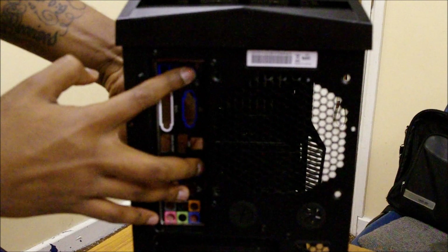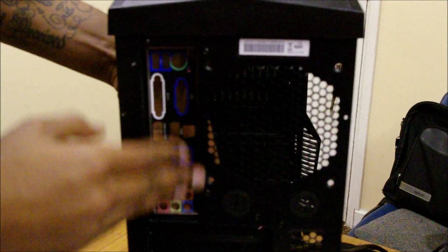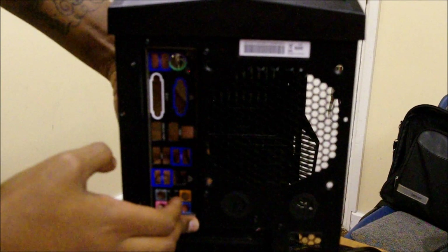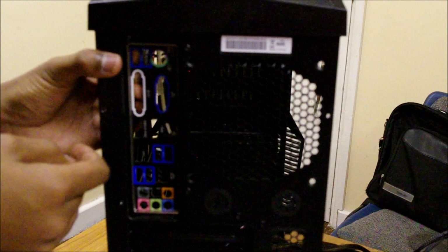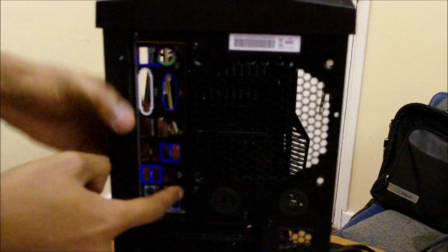Once you've got the back plate in position, give it a nice nudge to pop it in. That click confirms it's seated properly. I need to get the top corners to click in too — click there, click there — and now it's solid, it's not going anywhere.